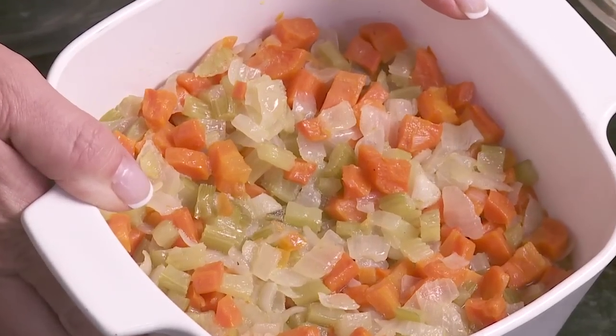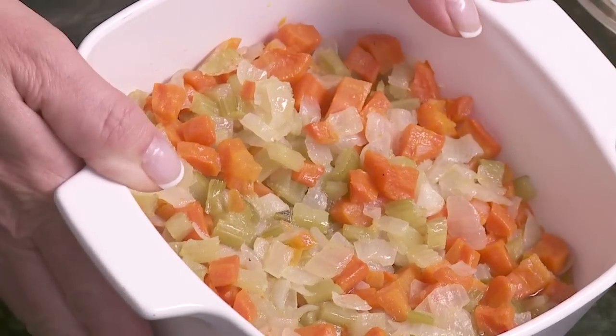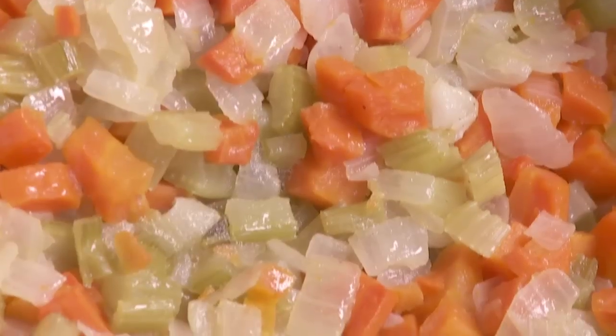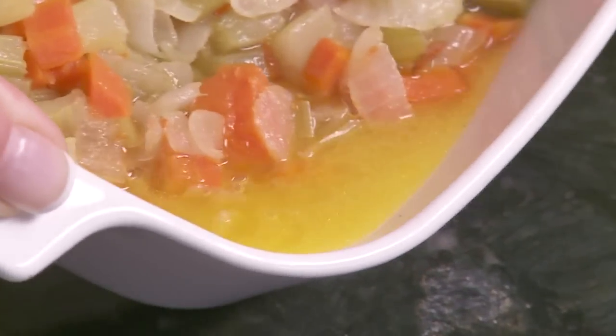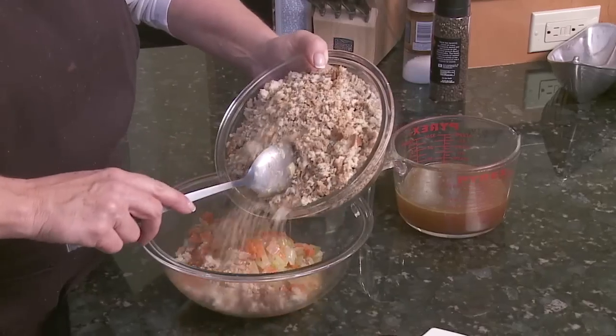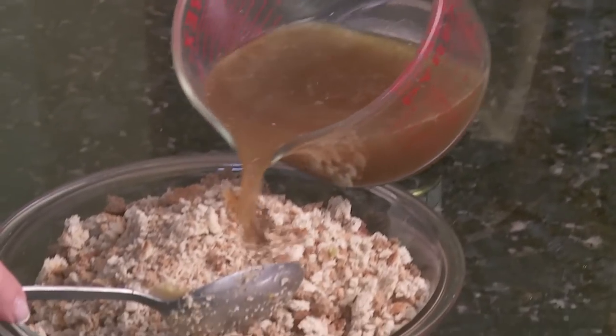I took the butter and melted it in a saucepan, and then we sautéed these vegetables until they were pretty much translucent. You can see through the onion and you can see the butter in the bottom of it. Now we're going to add this to the bowl and this will moisten it all up.